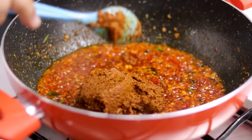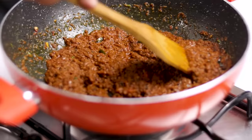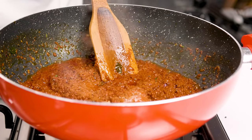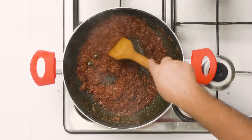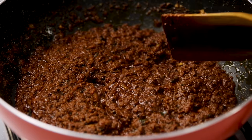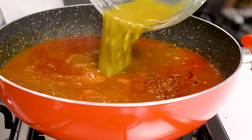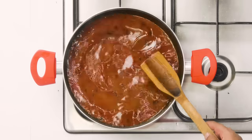This masala paste has got everything required to make the Misal. Mix it really well and cook for about three to four minutes. We are going to add salt as per taste along with a little bit of jaggery or gud. Gud is generally added to balance out the spiciness. By the way, the Misal I'm making right now is not very spicy compared to what is usually made in Maharashtra. Now we are going to add the moth bean water — the water we saved — and give it a stir.